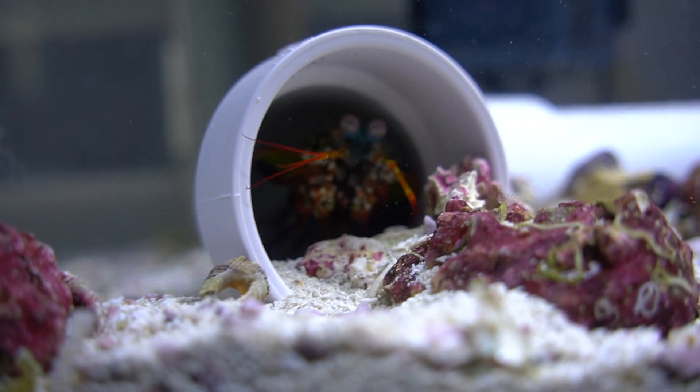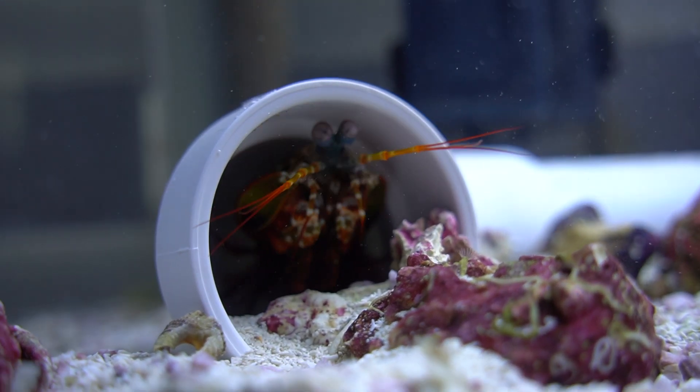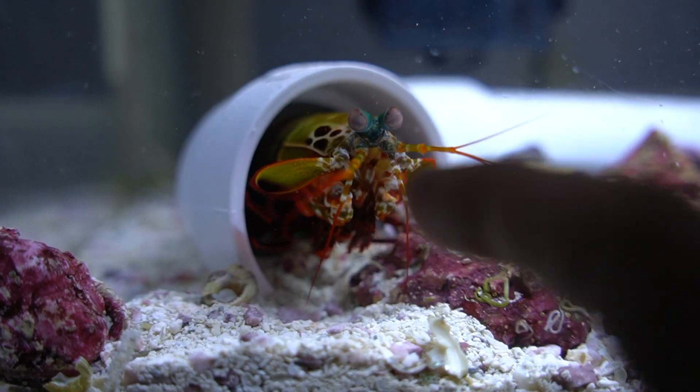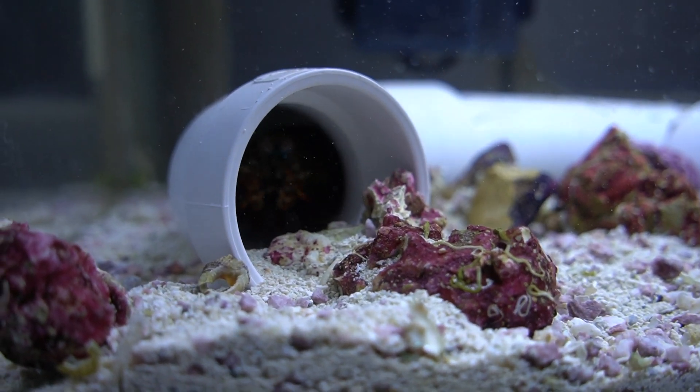A major issue I notice is that people label mantis shrimps as a peacock when they're actually not. There are plenty of other great species that also make good pets, but I'll focus on the peacock since that's what I keep. There are two subcategories of mantis shrimp: smashers and spearers. There are over 450 different types, so mislabeling is easy. When looking for a peacock mantis shrimp, they only come in three major colors: green, olive, and red. Their tails are very obvious — red and blue, looking like peacock feathers, hence the name. Their underbellies are usually always red, and peacock mantis shrimps are always smashers, not spearers. Make sure you're getting them from a reliable place and know exactly what you're getting, because care can differ between species.